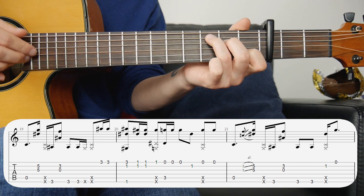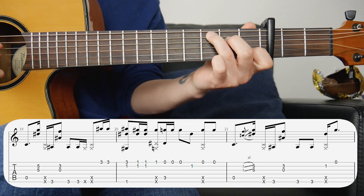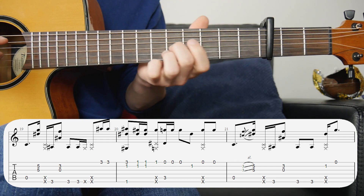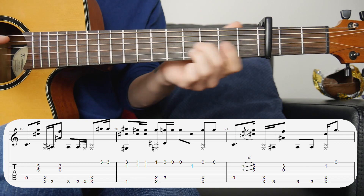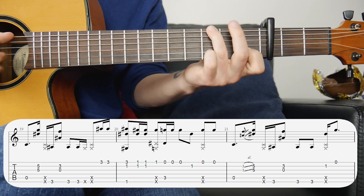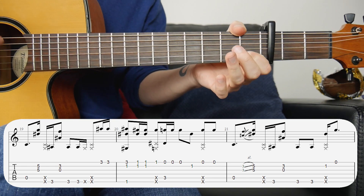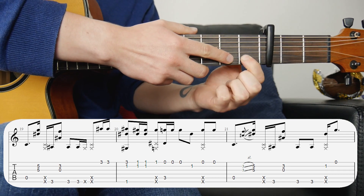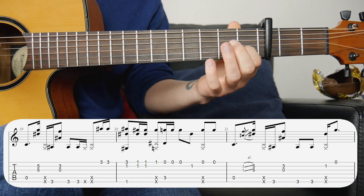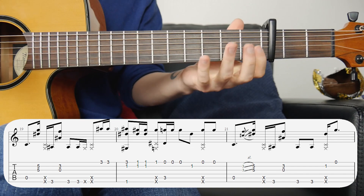We're quickly changing to the C — a regular C shape this time. Hit the bass note along with open first string, then open first string twice, second string, then first string twice again. Remember we get that slap in on the fourth beat. For the next bar it's similar, but instead of going straight to the fifth fret I do a quick slide up — you don't have to do that, it's just a stylistic choice. We don't have a double slap this time because at the end of that bar we're changing slightly — on the fourth beat we're putting a finger on the second string first fret, hit that followed by open first.